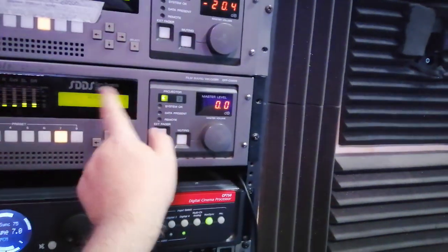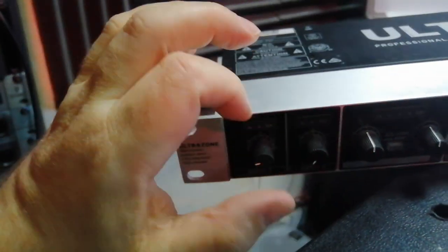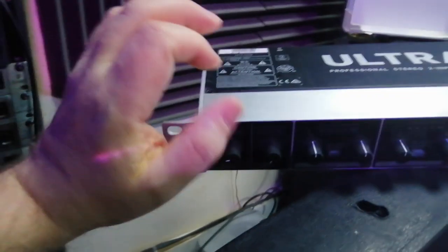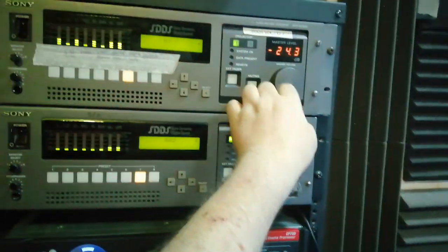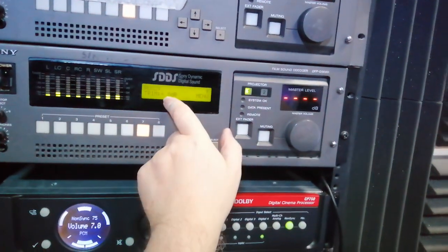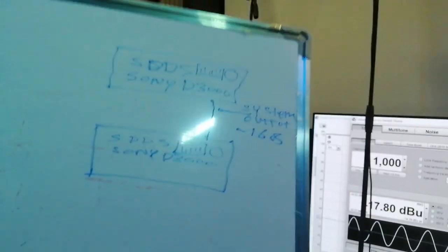I'll put the signal onto one of these line inputs. I don't know how much noise it's going to generate — I haven't tested it yet. If it's going to raise the level up until the level there is equal, I've also got to turn that back down because this effectively is like running down to that auxiliary at minus 16 dB theoretically.